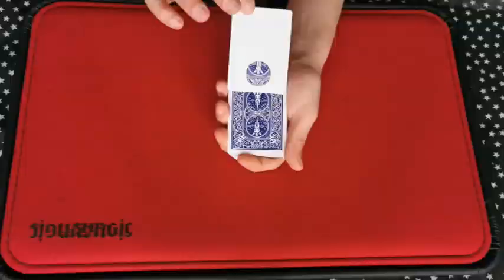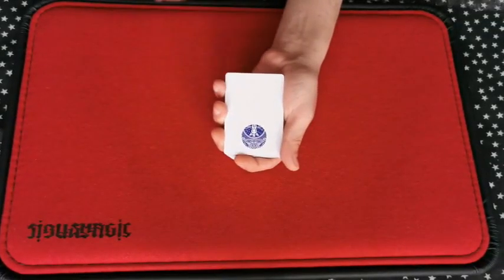Hi there, Cyrus here and I'm back with another highly visual effect from one of my Seven Wonders close-up collection. This time it's Polkadot. Polkadot is a multi-phase routine with tons of visual eye candy and audience participation. Here's what your spectator sees.